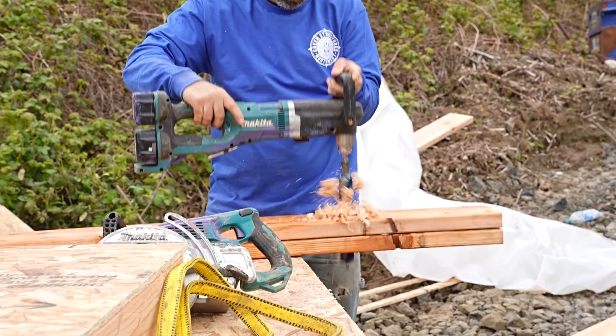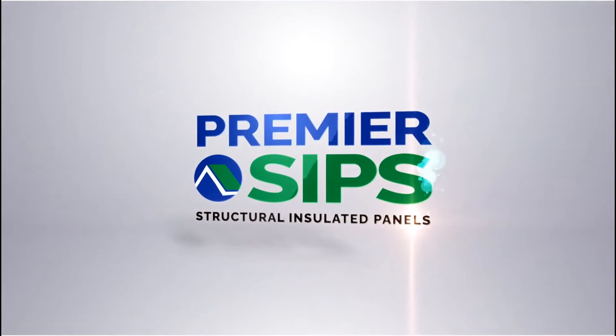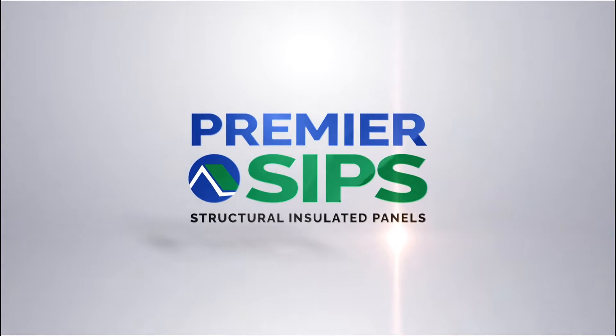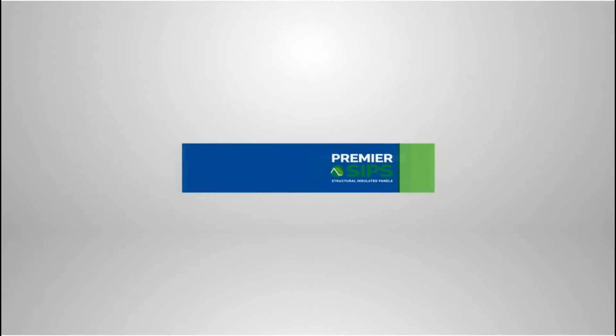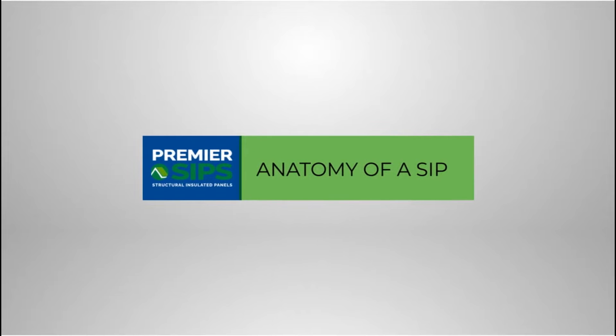It's a good moment to direct you to our instructional video of how to do electrical wiring within SIPs. Welcome to our video demonstrating the electrical wiring of Premier SIP walls. The anatomy of a SIP.